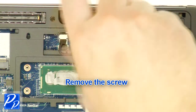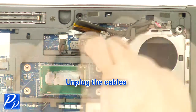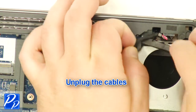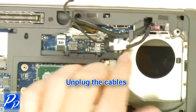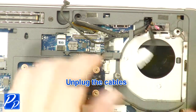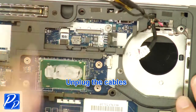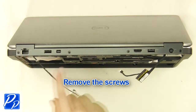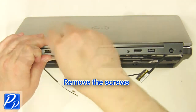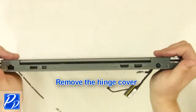Remove the screw. Unplug the cables. Remove the screws. Remove the hinge cover.